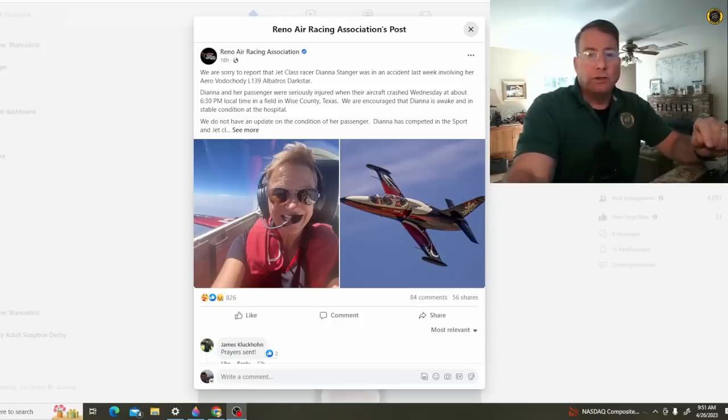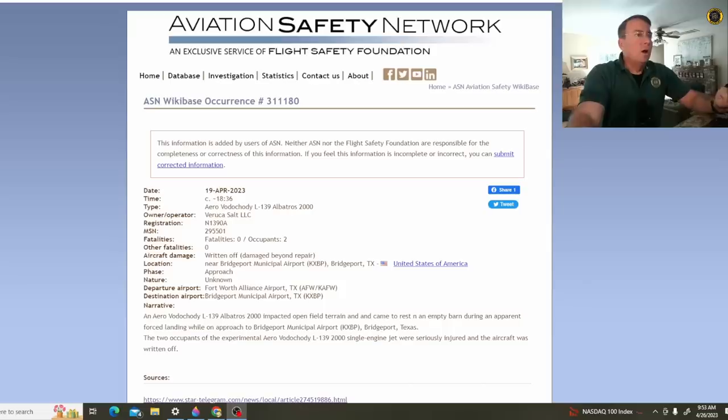My name is Juan Brown. You're watching the Blanco Lirio Channel. According to the Aviation Safety Network on 19 April,